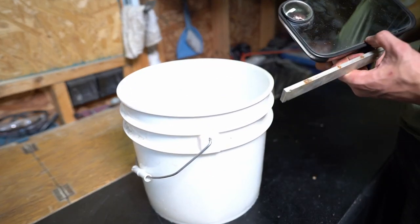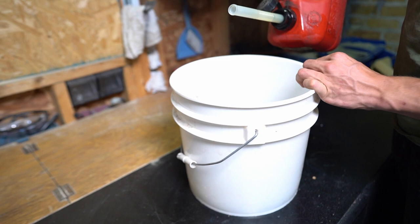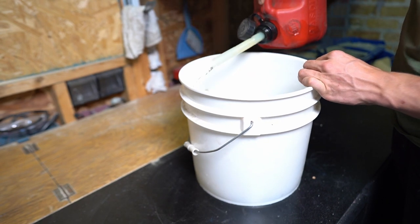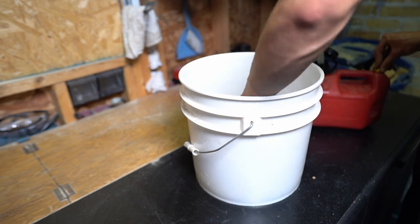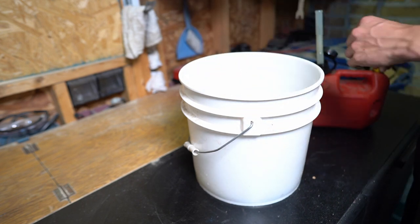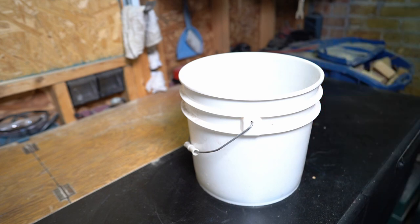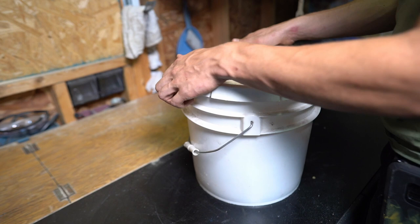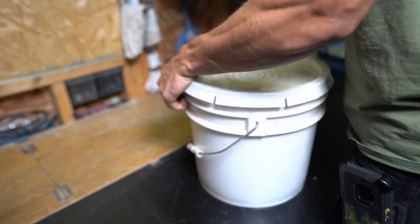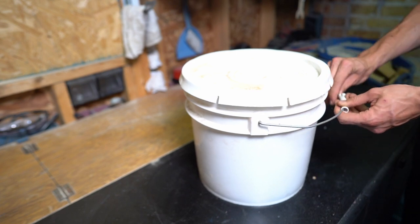I'll put it in this bucket and pour in just enough so that the mirror will be submerged. That should be good enough. Then I'll put the top on so that it doesn't all evaporate, and then I'll set this outside and come back to it tomorrow.